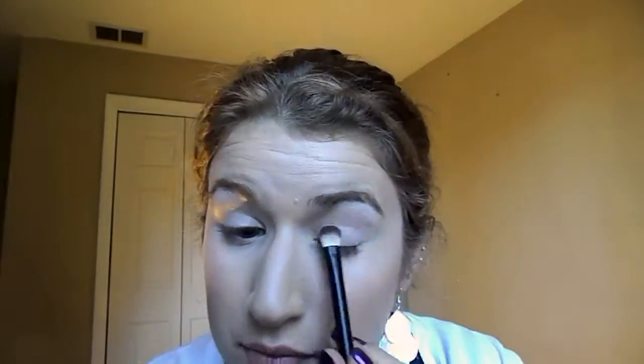If you notice me looking down, I'm just looking at the mirror in the palette. Next I'm going to go into Warm Taupe and put this into my crease as a transition shade. Now with the same brush I'm going to go into Burnt Orange and deepen up the crease, then go back into the Warm Taupe to buff it out.